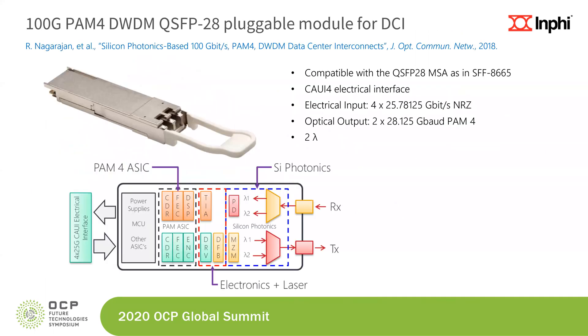First, we'll define what we mean by the light engine. Here we have a photograph of a module that we introduced four years ago — a 100G PAM4 DWDM QSFP28 pluggable module for data center interconnect applications. The module is compatible with the QSFP28 MSA form factor, has a CAUI-4 interface at 4 by 25 gigabits per second NRZ, and the optical output is 2 times 28 gigabaud PAM4. This is a dual wavelength module.